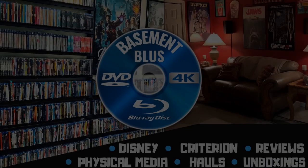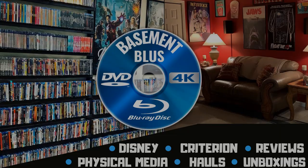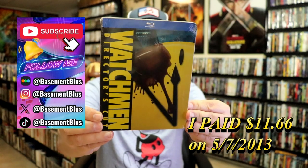Hey, Tony here. Today I'm going to do an unwrapping of the Blu-ray Steelbook for Watchmen The Director's Cut, so stick around. Today I wanted to take time to do an unwrapping of the Watchmen Director's Cut Blu-ray Steelbook.